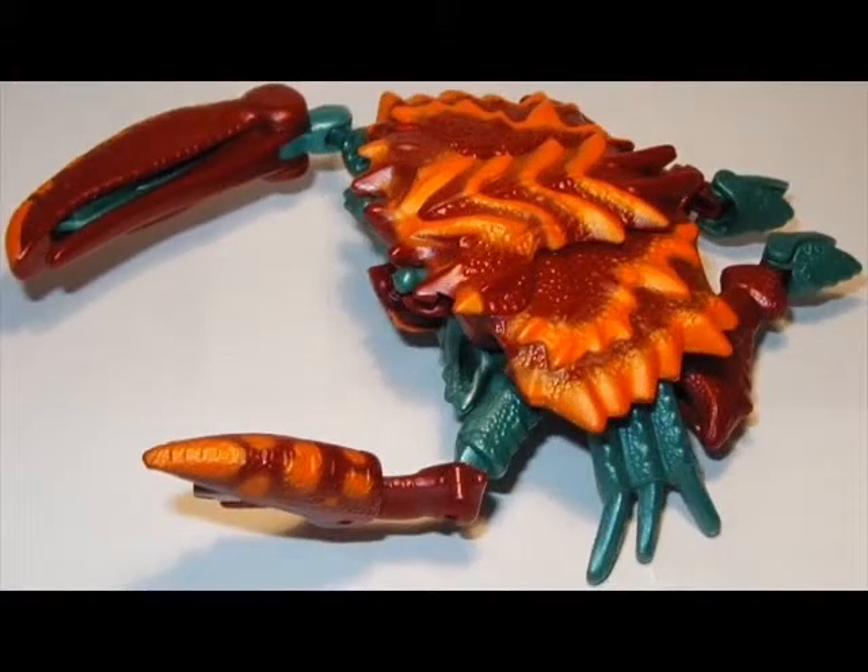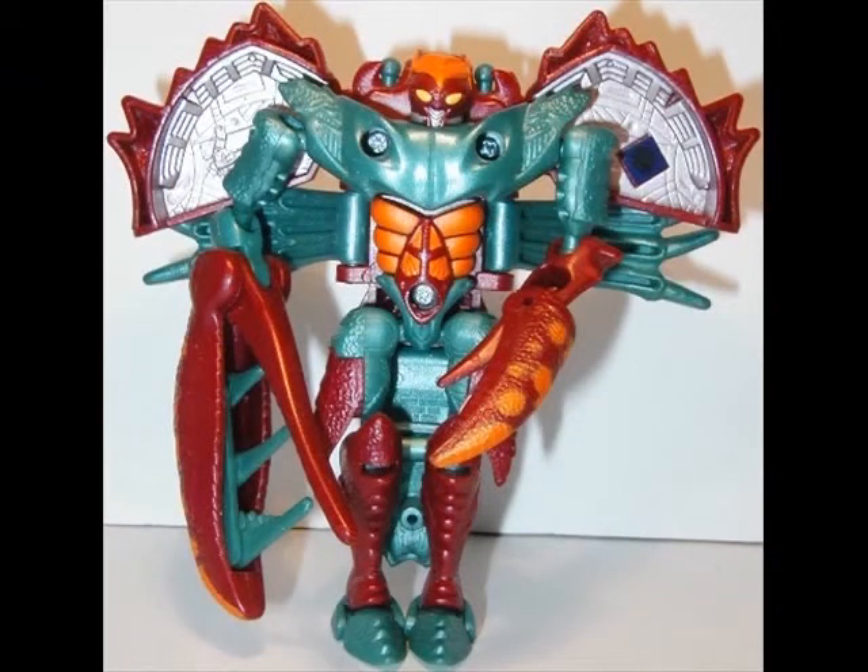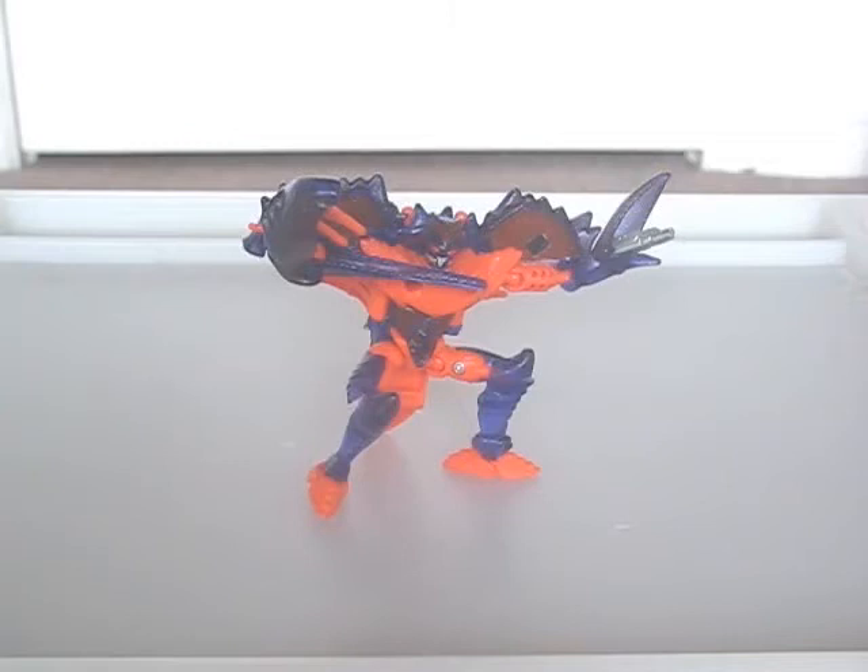There is a Seacon-coloured version of this mould, which comes with a video featuring two Beast Wars episodes. It was later released in Japan as the Maximal Rockbuster. It looks better than the original, in my opinion. But if you can't find that one, this version is still decent.